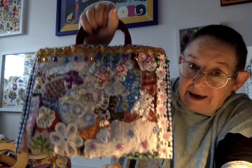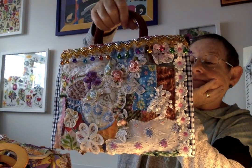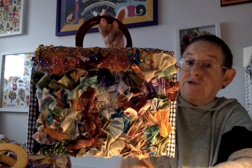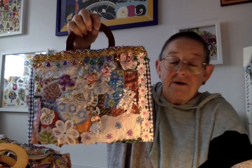It didn't start life as a bag, I hasten to add. It started life when it was going to be a pouch — no handles — just a pouch that perhaps you put your materials in or your threads in, just a project bag. But I found the little handles and thought, no, I like them. If you wanted something just a little bit out of the ordinary, a little bit special, that's what you do. Just random sewing, but I like random.